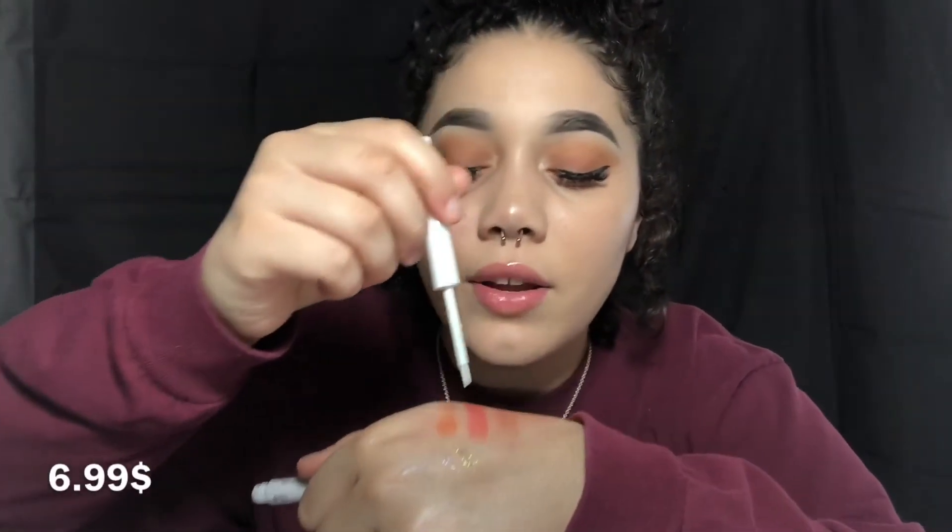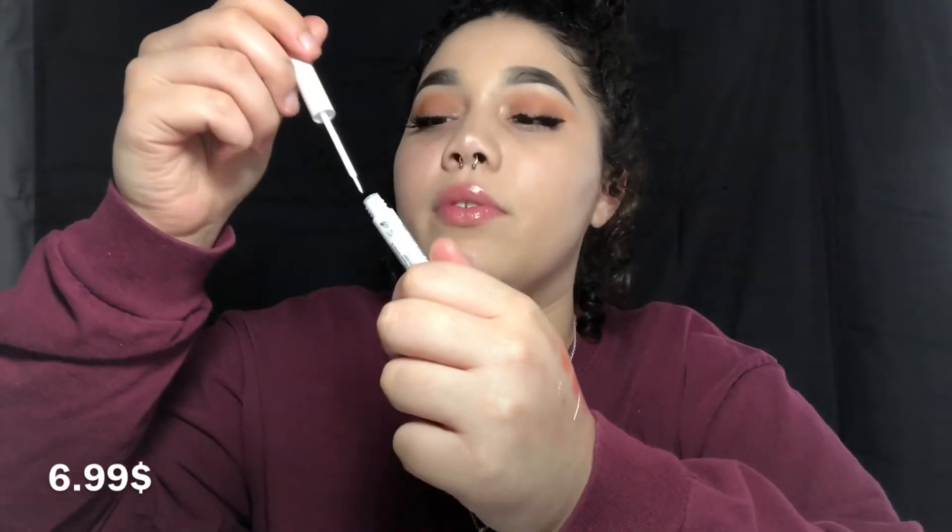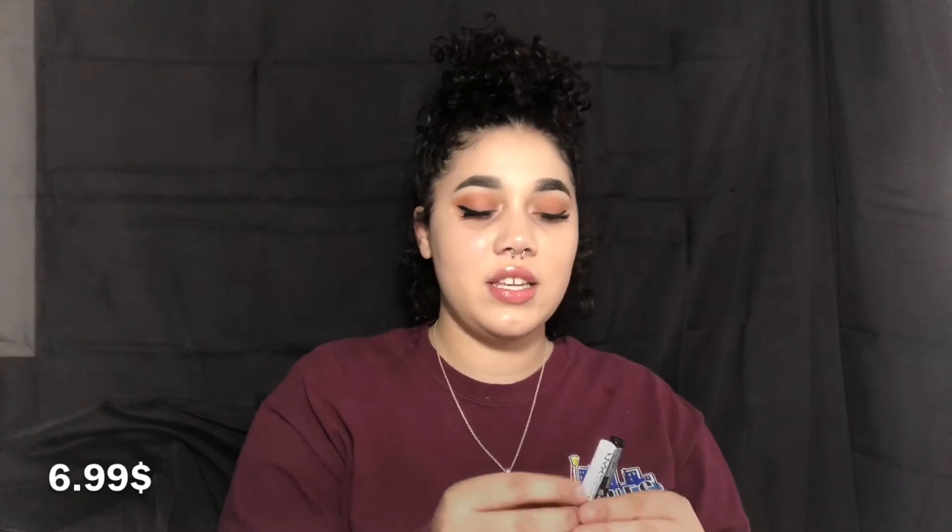Last but not least, I got these two bad boys — I've needed them since I was born. I got the white liquid liner and a black liquid liner, both NYX. If you haven't seen these before, where have you been? The applicator is a little tiny brush, which is interesting because I've always had felt-pen eyeliners. So this is going to be interesting.